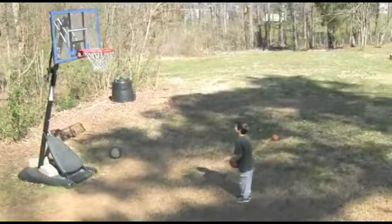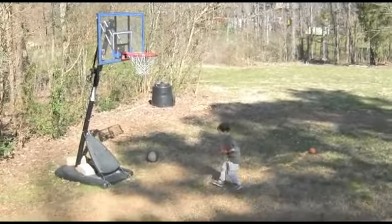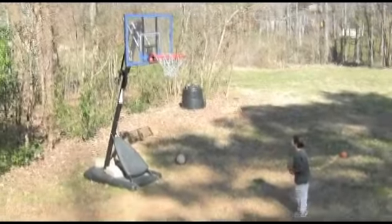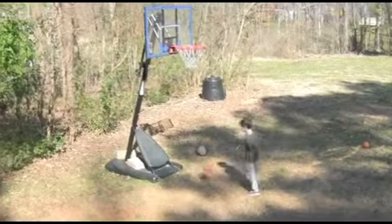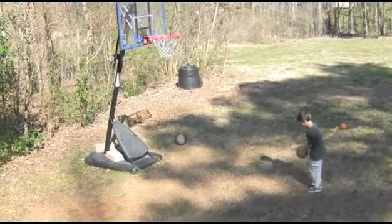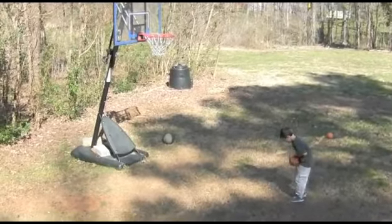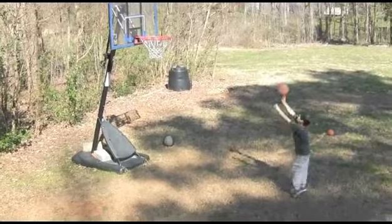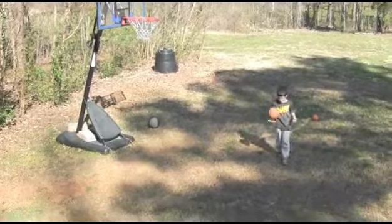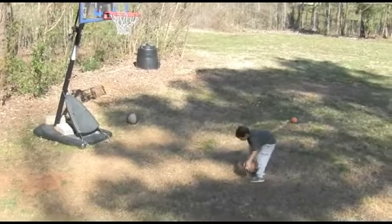Okay, Ben Shamlin free throw contest. One for one. One for two. Two for three. Three for four. Four for five.